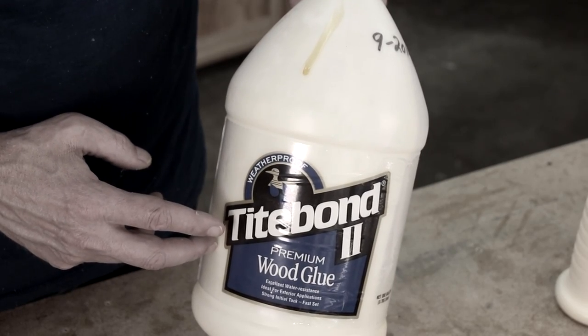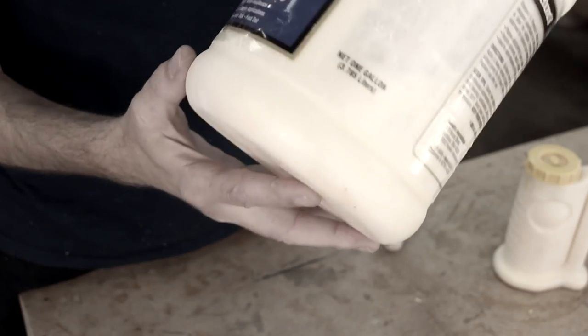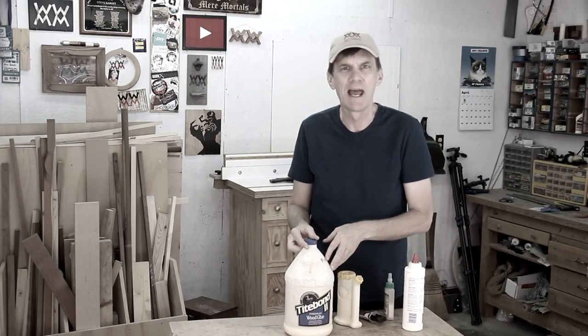I use Titebond II — I use so much of it that I buy a gallon at a time. I like to write the date on the bottle when I buy a new one to see how long it lasts. Usually a bottle lasts me about a year, year and a half.